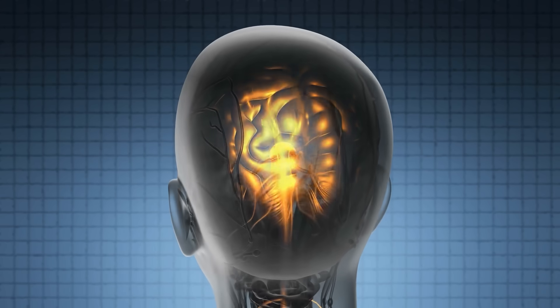The vagus, glossopharyngeal, and hypoglossal nerves are like wires running from your throat straight into that control tower. And when you press and breathe slowly, those wires carry safety signals upward, telling your brain that everything's okay.